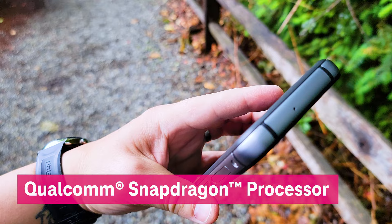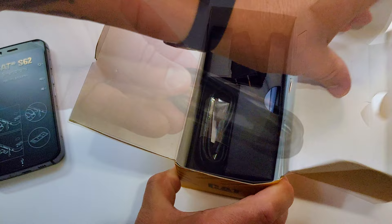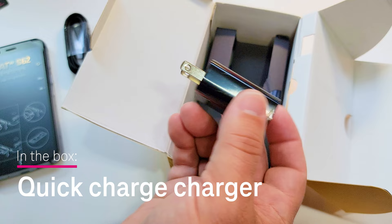Now, let's take a look inside the box. You've got the new CAT S62, T-Mobile SIM card, USB-C charging cable, Quick Charge 4.0 charger, and documentation.